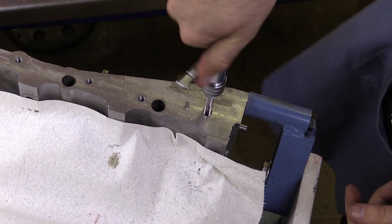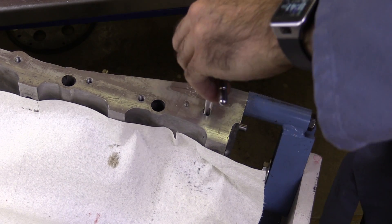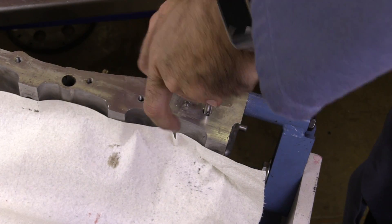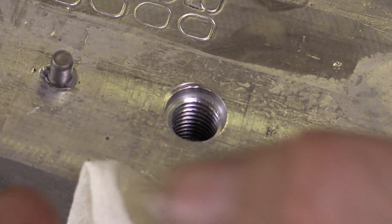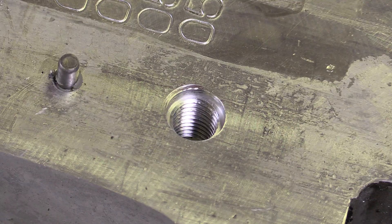It feels like I'm just about all the way through there, so I'm just going to run this through and make sure it's good. Let's remove this and see how it looks. I'm going to spray a little bit of brake parts cleaner down in there, clean it up, dry it with some compressed air, and take a very good close look at those threads that we just formed.